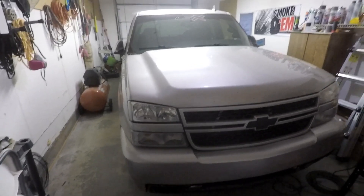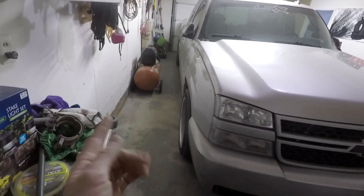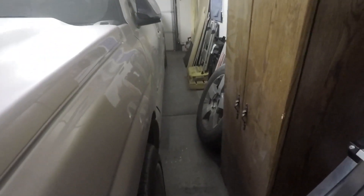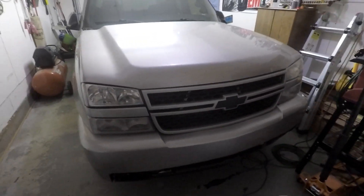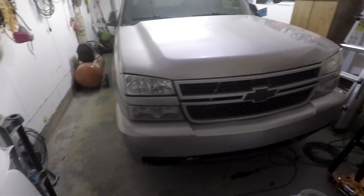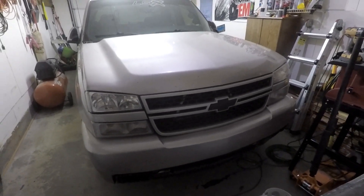We got the truck in the garage, but unfortunately my garage is so small that there's not much space to work with my jack getting this truck up on jack stands and moving the back tires. Over here it's even worse than the other side, so rather than record going through all that hassle, I'm going to get the truck jacked up on jack stands and get the wheels pulled off, and then I'll get back with you guys and we'll get started on painting the brake calipers.